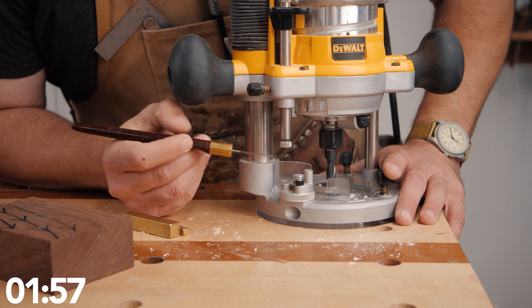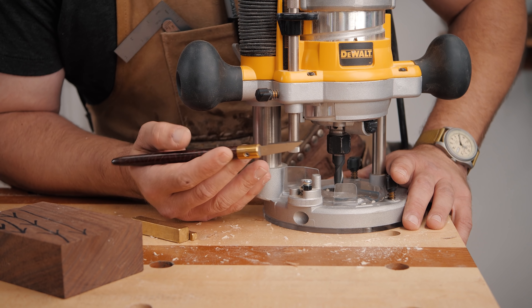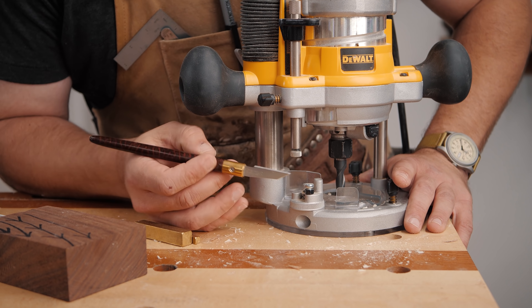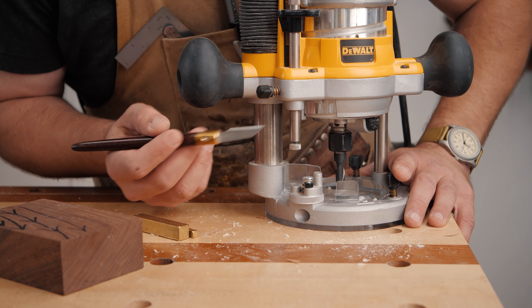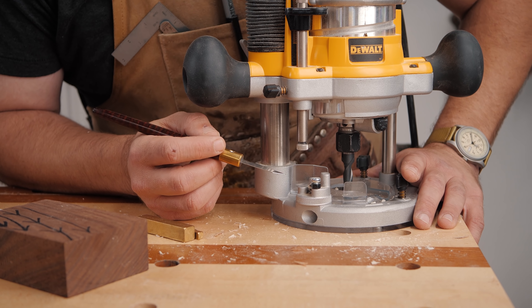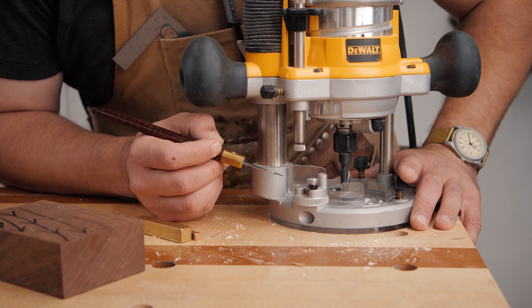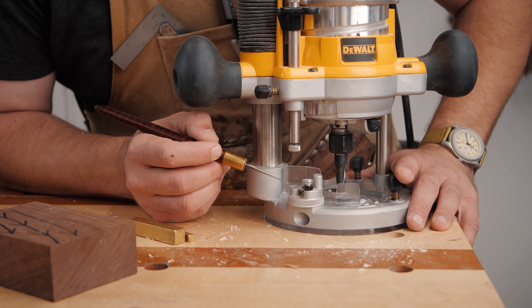This is the depth gauge on your router and it is one of the most useful parts of a router, especially because — as we all know from my five-part router tips and tricks series (I'll link that playlist in the upper corner) — taking small bites on a router is always best. You never wanna take huge passes because it creates way too much pressure on the bit and can cause an unsafe and potentially project-damaging situation.